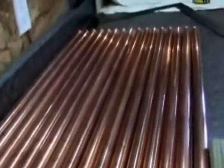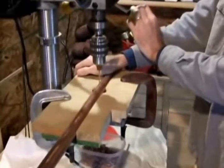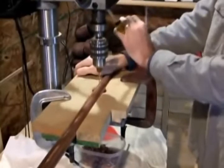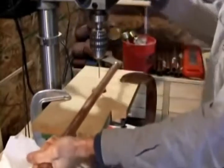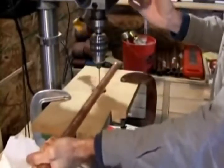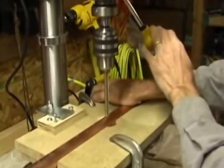Once all the locations have been marked, it's time to drill a pilot hole. I use a 1/8-inch drill bit for the pilot hole. Another jig holds the pipe in place during drilling. Drill the pilot hole as close to the X as possible in all 21 locations. Then follow up the pilot hole with a larger bit.